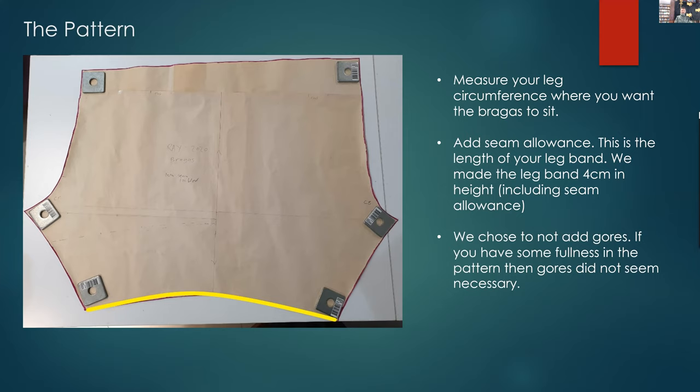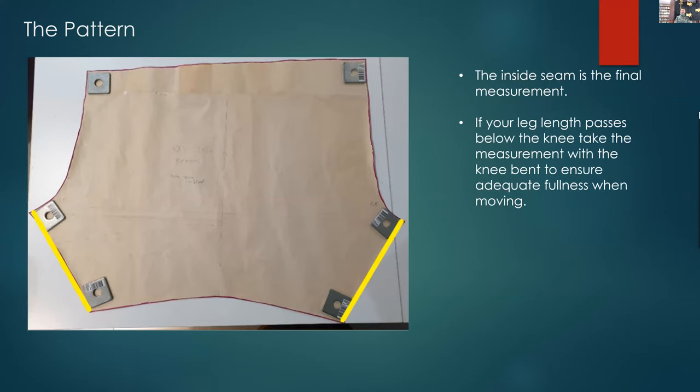We chose not to add gores. As long as you've got some fullness in the pattern and it sits comfortably without binding, gores aren't needed. Gores seemed to be something you'd add if the leg needs more fullness or you're changing shape over time — since these were worn to the point where they broke down over several years, if your shape changed you could pop a gore in the lower leg. The final measurement is your inside seam. If your leg length passes below the knee, measure with your leg bent, as you'll need to make allowances for fullness below the knee.